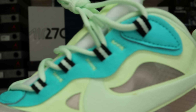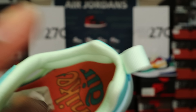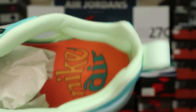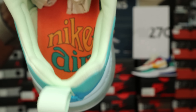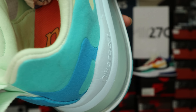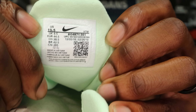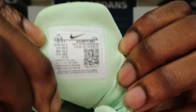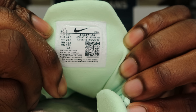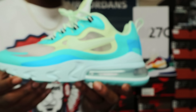Up on the lace holders, you've got a black lace holder with a white stripe holding those laces. On the inside, you've got mint green around the ankle collar. Inside the shoe it says 'Nike Air' in orange-yellow and teal. On the sizing tag there's a QR code if you want to pause and check that out.